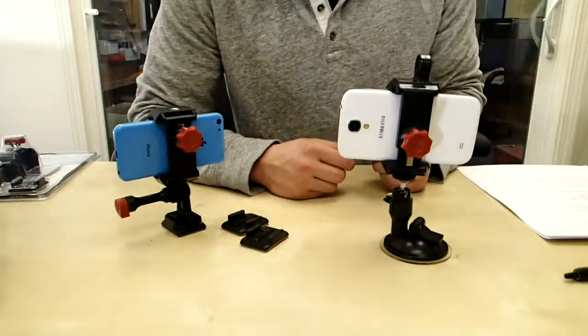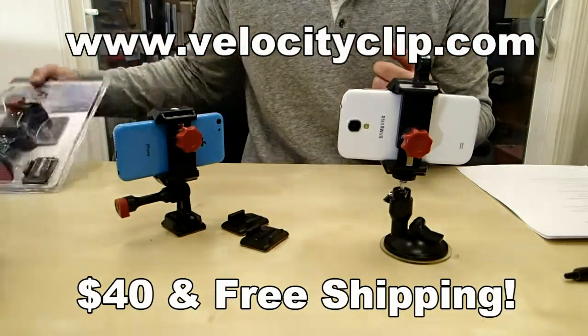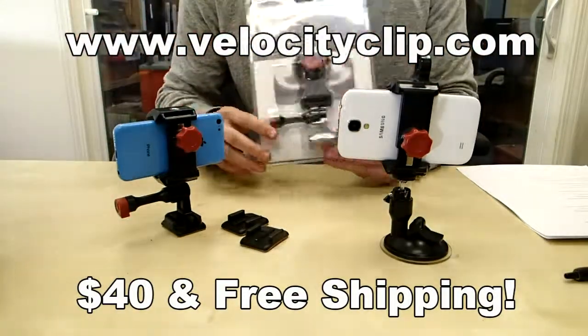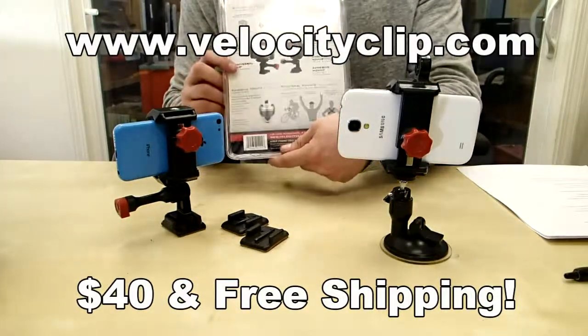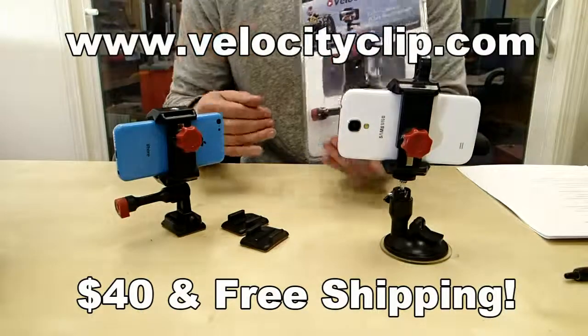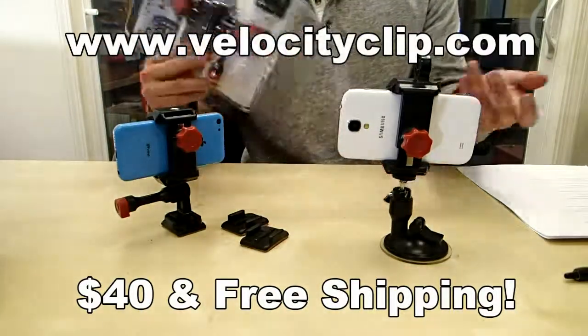So that's pretty much it guys. It's a really simple mount with a lot of different mounting options. It's really cheap — this guy runs 40 bucks online and comes with free shipping. Works for all phones. Check it out at velocityclip.com. Take a look at it and let us know what you guys think. Thanks for watching.